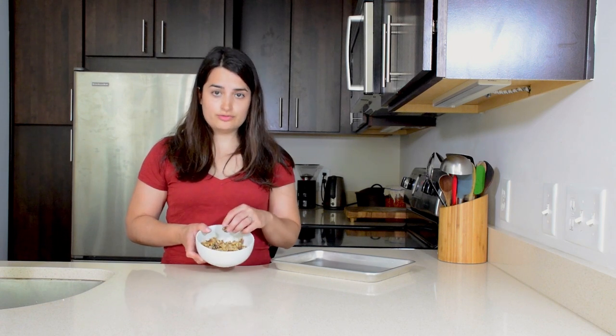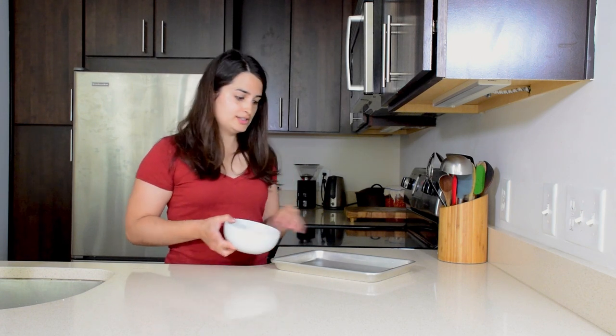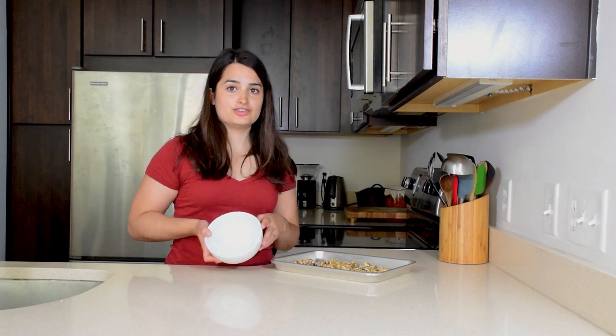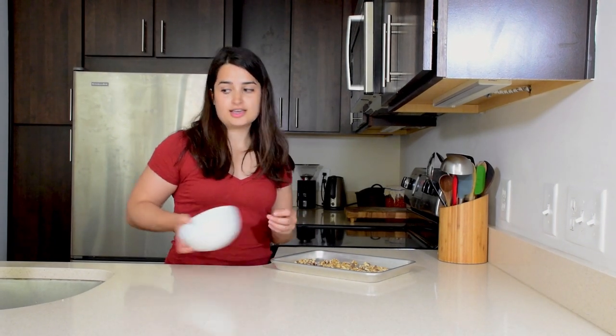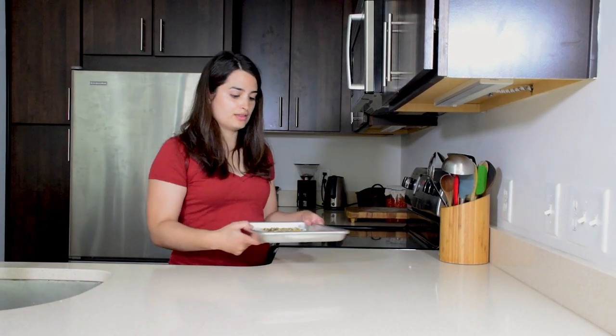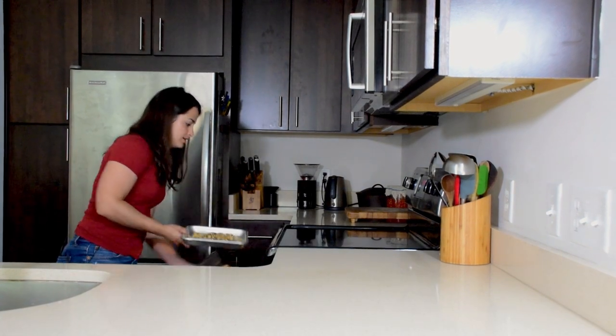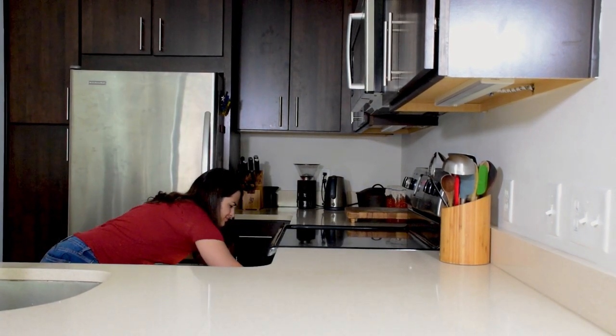For one loaf, you're going to use about a cup of walnuts, and you're going to preheat your oven to 350 degrees. Then put your walnuts on a baking tray and stick them in the oven for about 20 minutes.